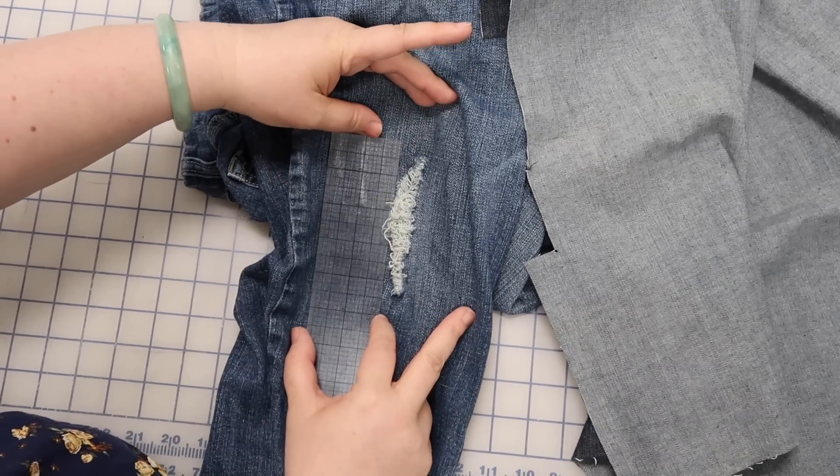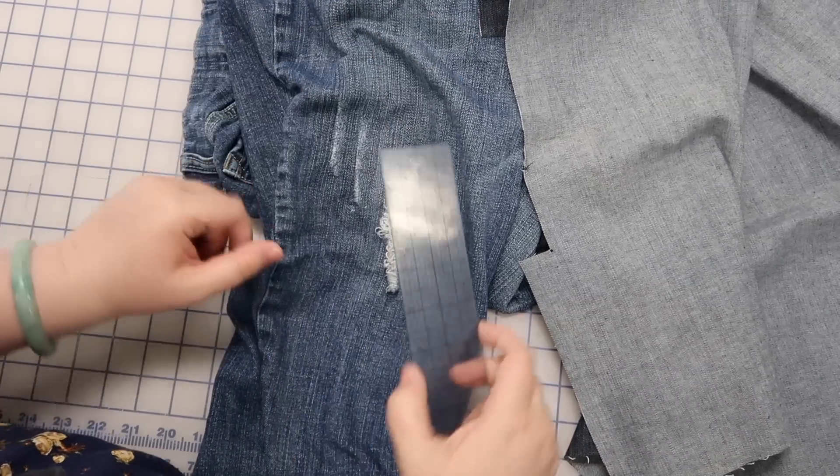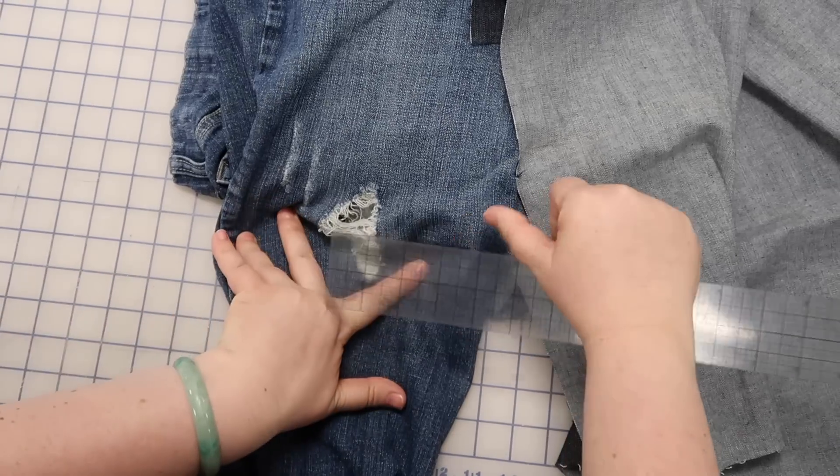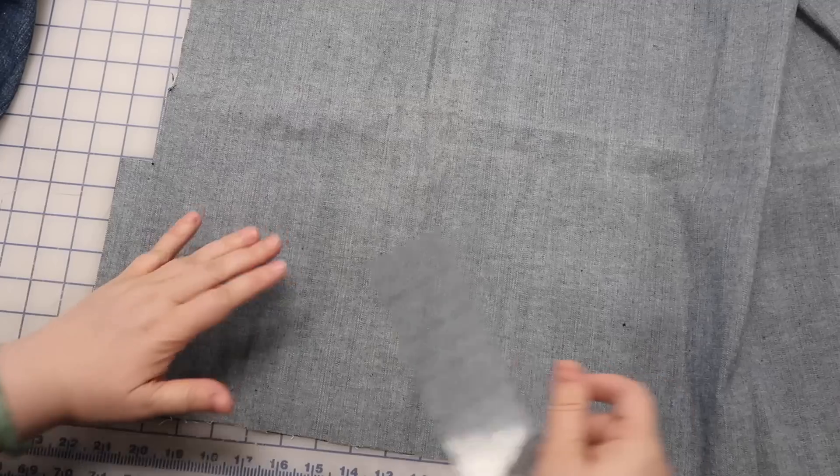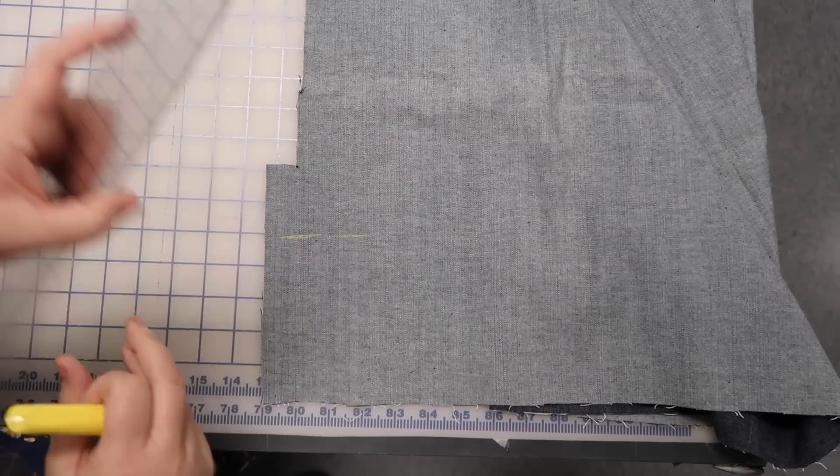I'm going to measure my hole. Looks like I should cut my piece five inches, and when it's spread out it looks more like three inches wide. So I'll mark that out — here's my five inches by three inches piece.